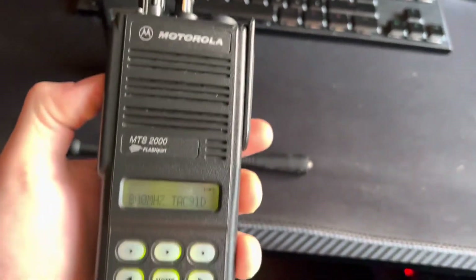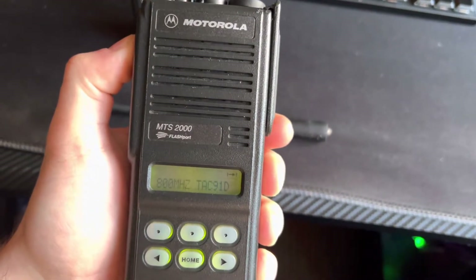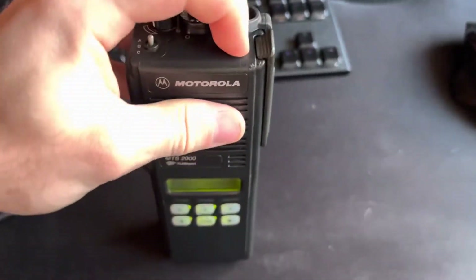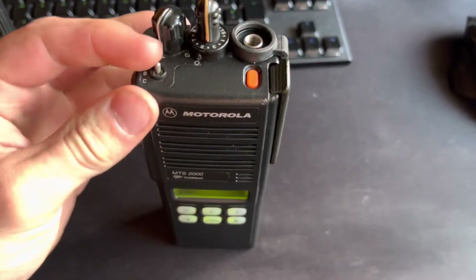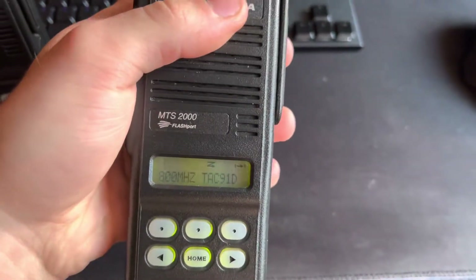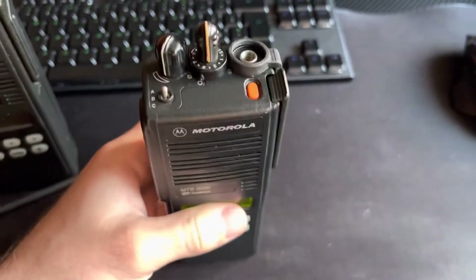On the side you've got your PTT, a button that's not programmed, a button to turn the display light on and off, your monitor, and another button that turns the screen off — that's normally the man down button. Zone A, B and C. The rotary toggle on these is configured as a scan selector, with 16 channel on top as well as power and volume.